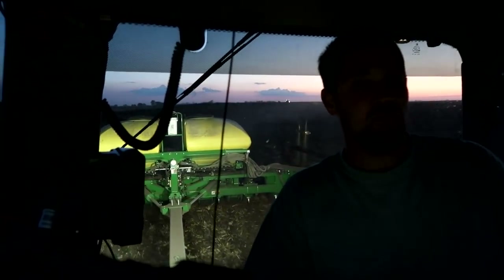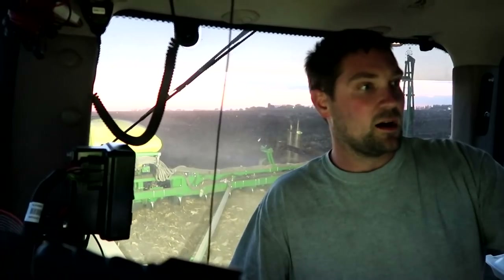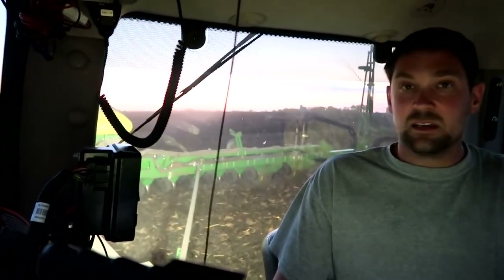We're on a field right now of what we call corn-on-corn, meaning it was corn last year and it's corn this year. I've bumped up the down pressure a little bit to push more weight down onto the row units to push them through the old corn stocks, and I boosted the population slightly because we'll likely have a little less germination since it's harder to plant through that residue. I've got 15 acres in now and I'd like to get at least 70 of this done tonight. Rain is coming tomorrow night, so I really want to finish corn tomorrow and then move on full time to beans.